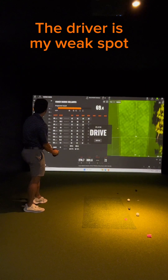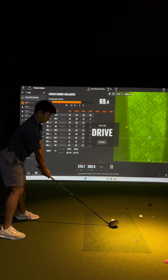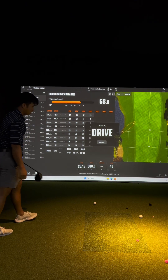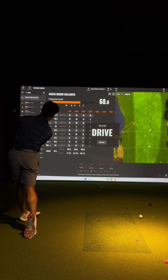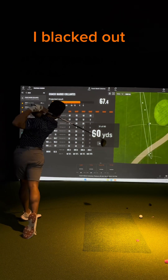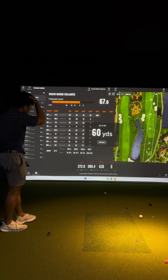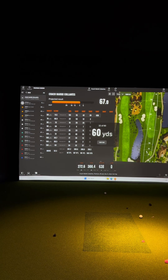151, 151-152, 152-151, 152-152. 10-3 to the right. 273 — oh gosh, can I really hit that? Oh, it's supposed to be 60 yards.